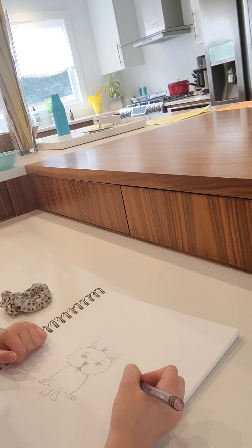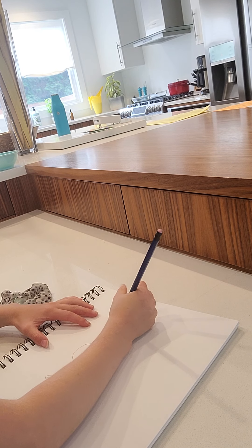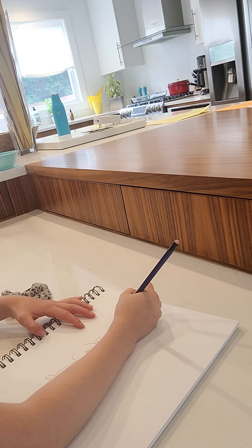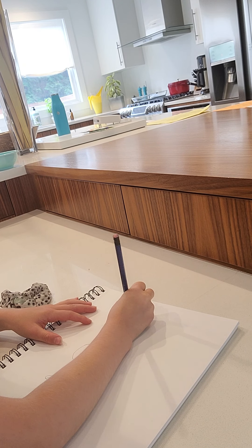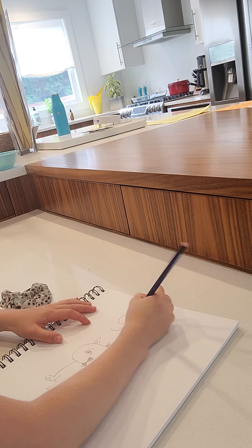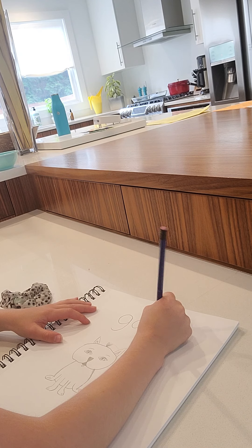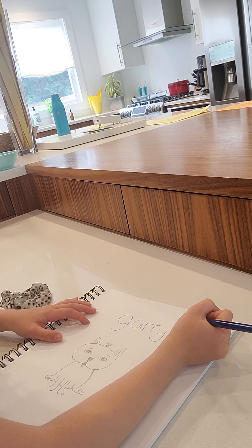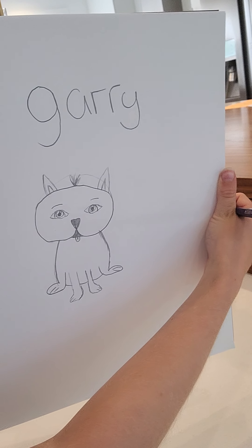Then you guys can name him — you can write his name at the top. I'm gonna name mine Gary. I have no clue how to spell Gary but I'm gonna try my best. Or he can have a name that's not a normal one — so Gary.